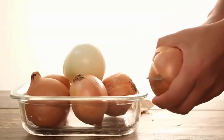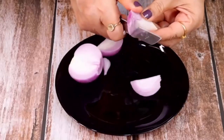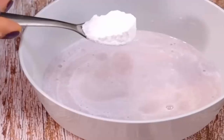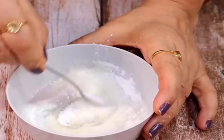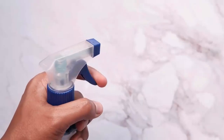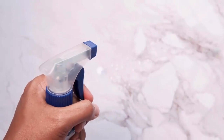Cockroaches hate the smell of decaying onions. Take an onion and cut it into small pieces. Grind it properly and pour it in a bowl. Then add one tablespoon of baking soda and half tablespoon of baking powder. Mix it well with the help of a spoon. Now pour it in a spray bottle and spray it where you find roaches. This spray is useful to kill all the roaches.